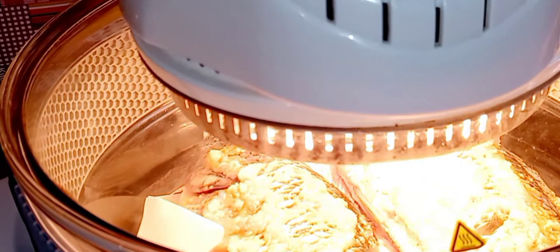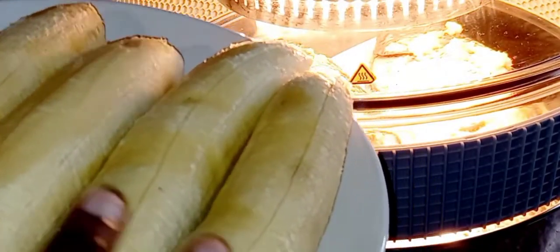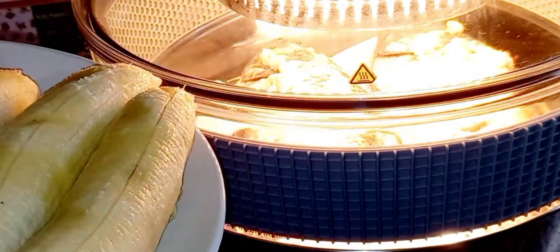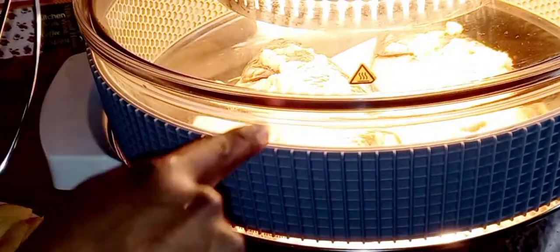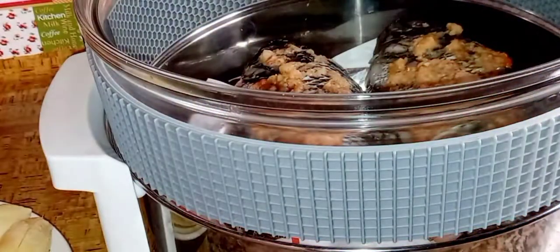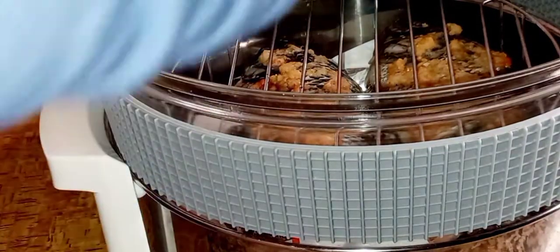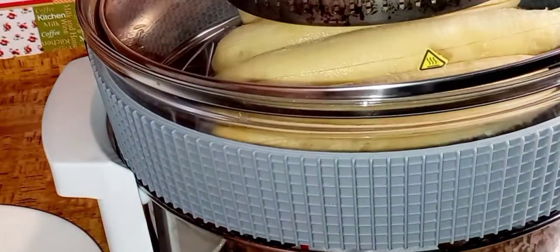During that time I go ahead and prepare my plantain off camera. Then I add my plantain inside the oven on another rack, so that the fish and the plantain will both cook at the same time.